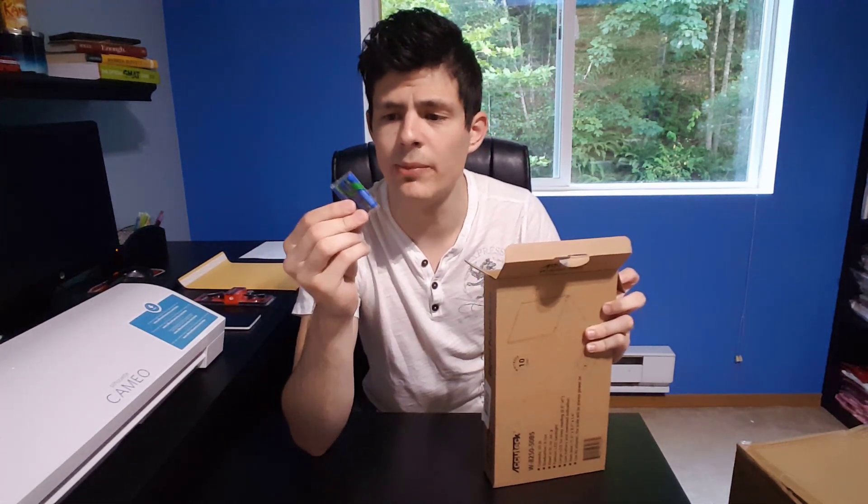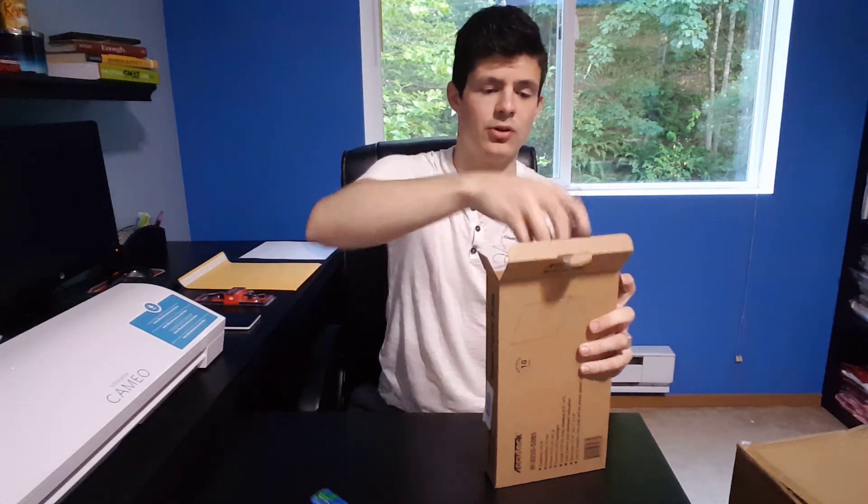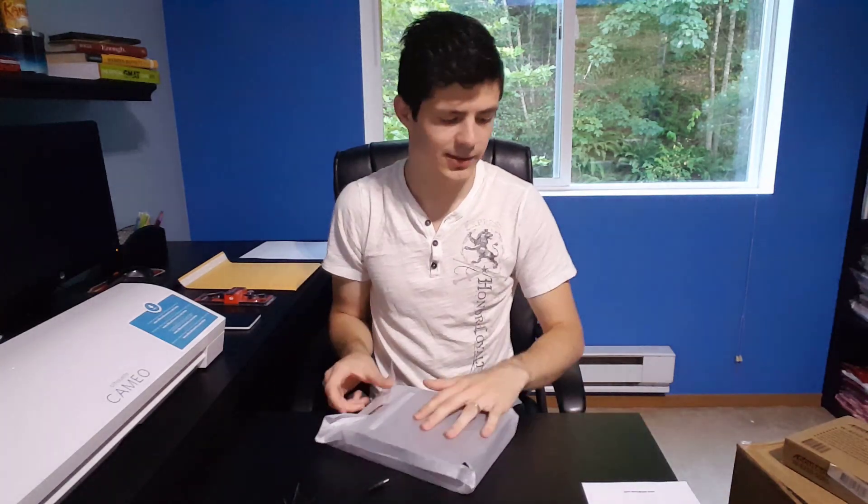Alright, so first of all, I see it comes with three batteries, so I guess it works both with an outlet and on battery, just in case you lose power. That's pretty awesome — you can always use it even if you're on the go. It does come with a manual, which is great. The scales are very easy to use, so I don't think you'll actually need the manual, but just in case.